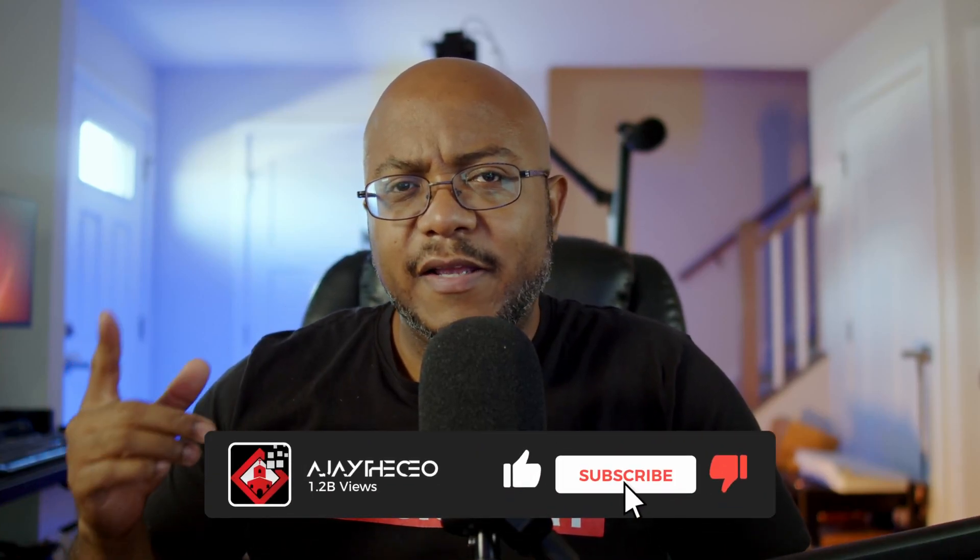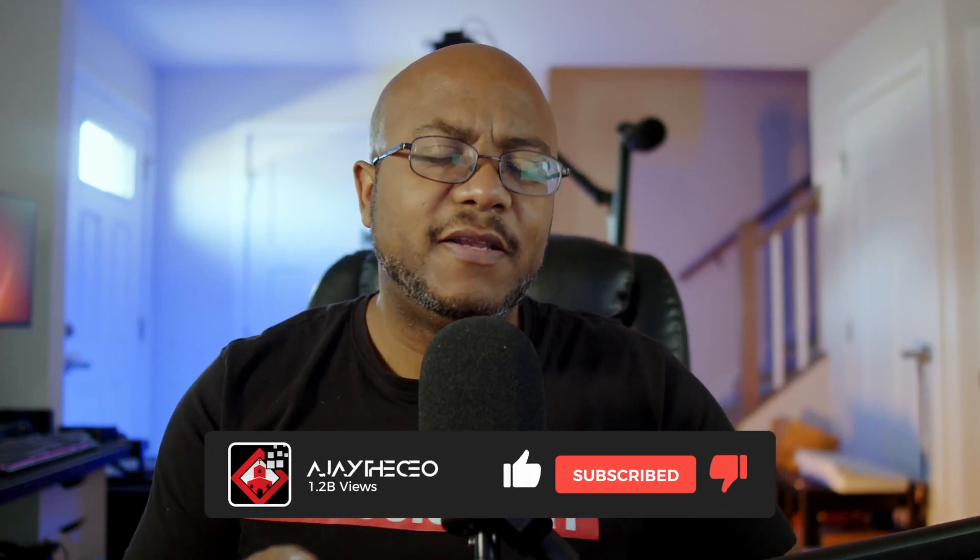What up folks, AJ the CEO here and guess what — Blackmagic has finally did an update with version 9.5 with the ATEM software that gives a functionality that I have been begging for. I think this is going to open up the doors for a lot of people who still have the ATEM Mini Pro and want to have the multi-view but can't have the full screen output. Let me take you over to the desktop and show you what I'm talking about.